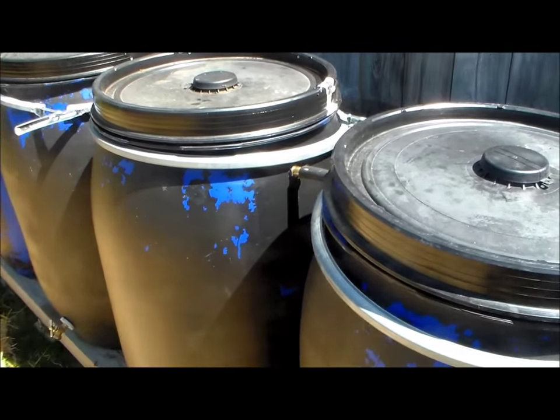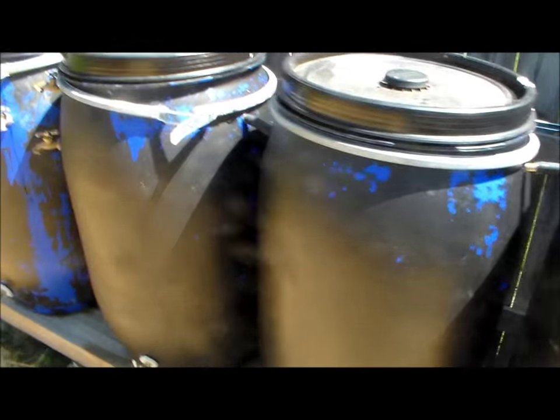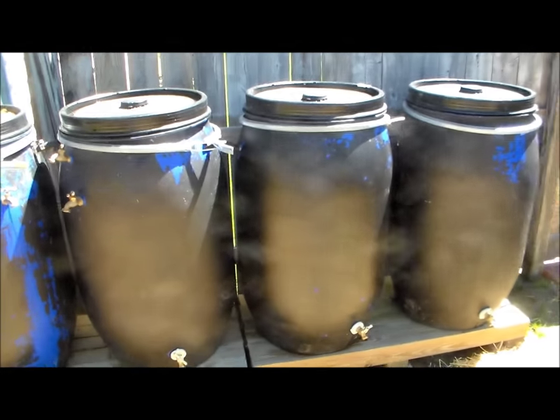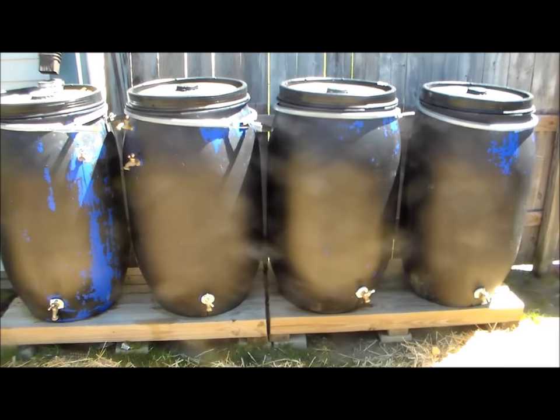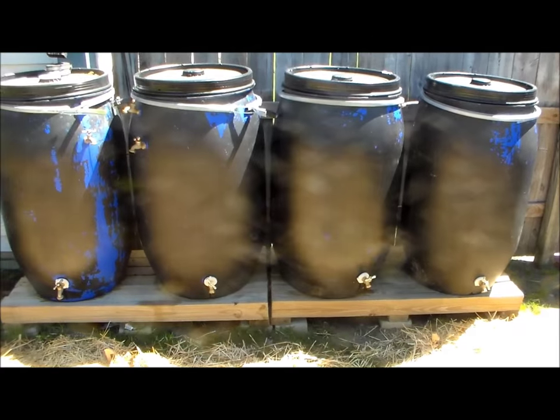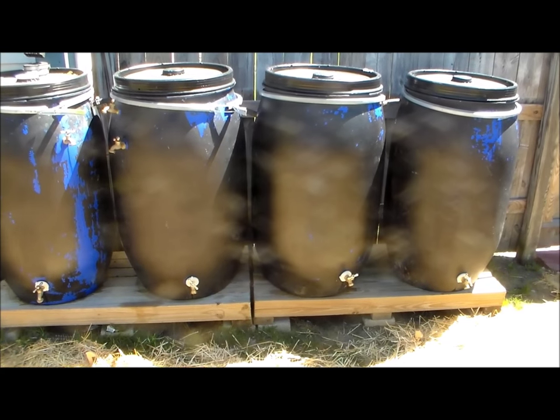This was so easy that even I was able to do it. I like having several hundred gallons of water on hand at all times — it's a nice feeling knowing that if we were to suffer some kind of water crisis or something else, I have this amount of backup water.